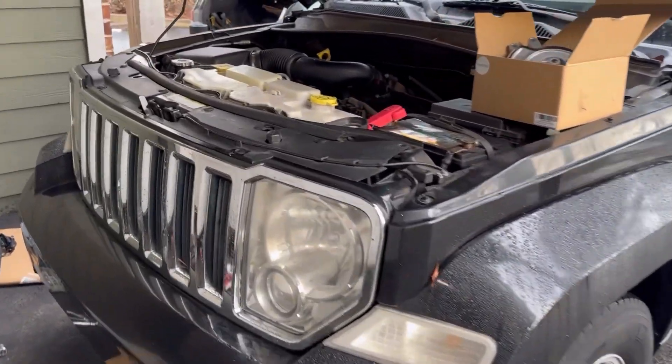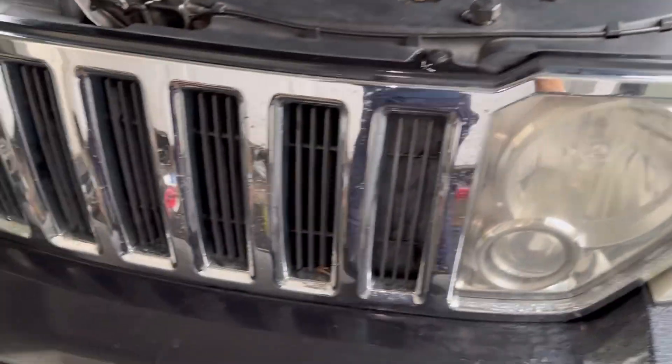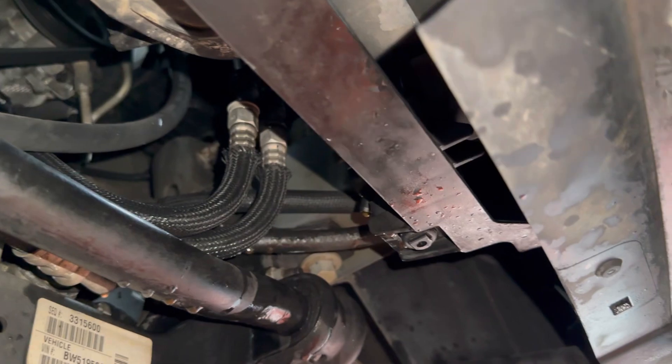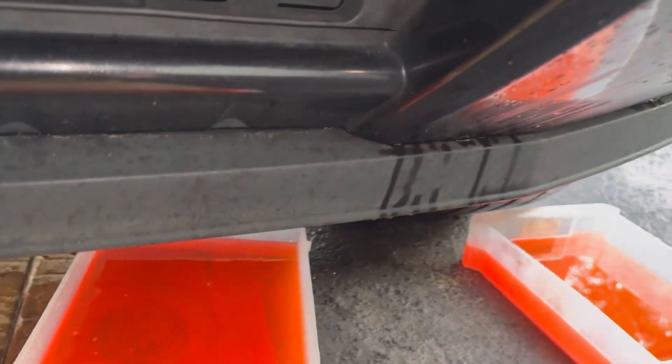2011 Jeep Liberty with a 3.7 — today we're going to be replacing the water pump. This is the new pump right here. The first step is to crawl underneath the car; your drain plug is going to be right here. This is what it looks like — just remove the plug and it'll drain the antifreeze out.